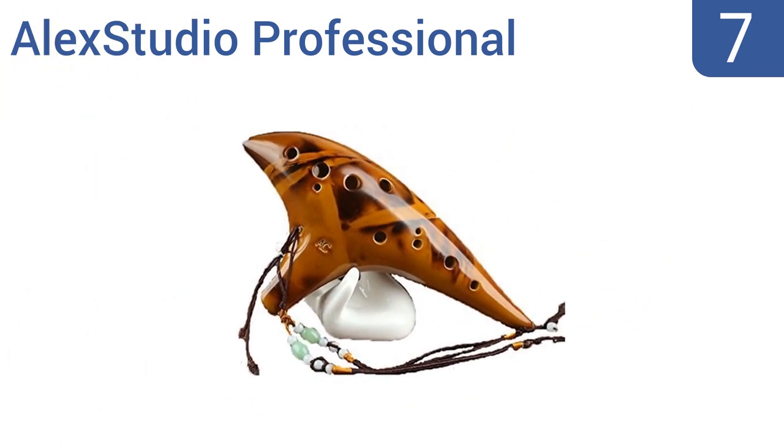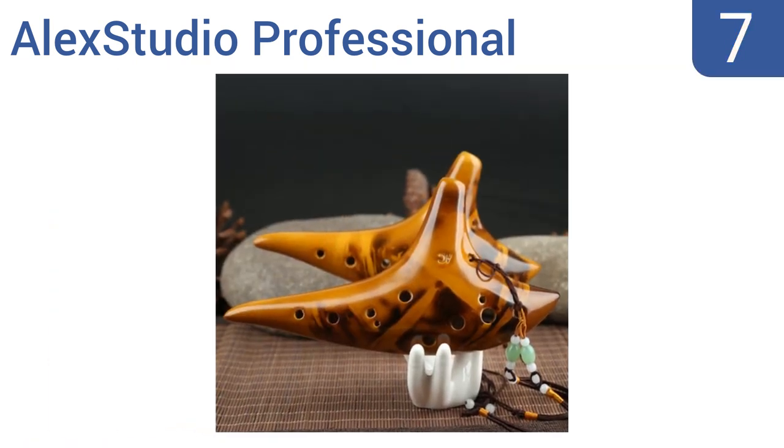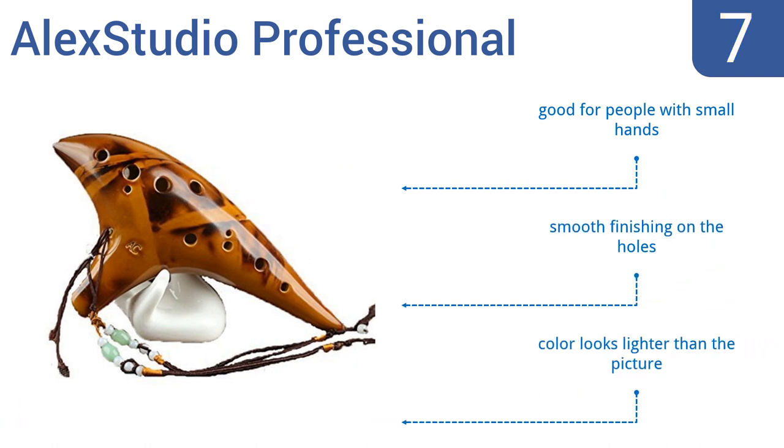Coming in at number 7 on our list, the Alex Studio Professional is perfect for the polished ocarina player, with exquisite breath response and precise sound no matter how quickly you alternate holes. The grip is well-centered, so your fist isn't too close to your face as you play. It's good for people with small hands and boasts a smooth finishing on the holes. Note that the color looks lighter than the picture.